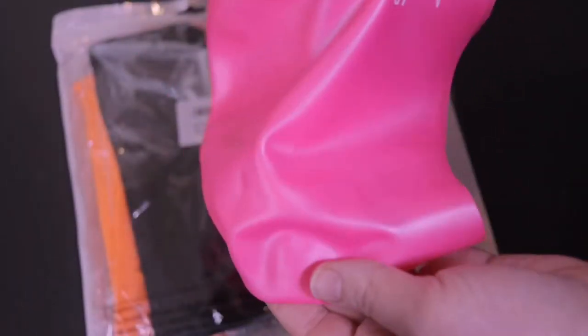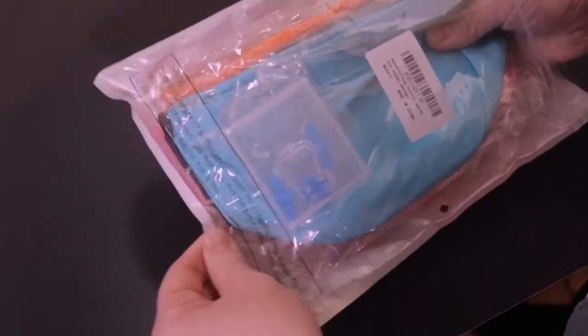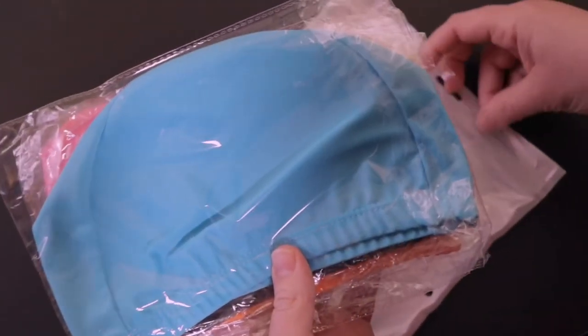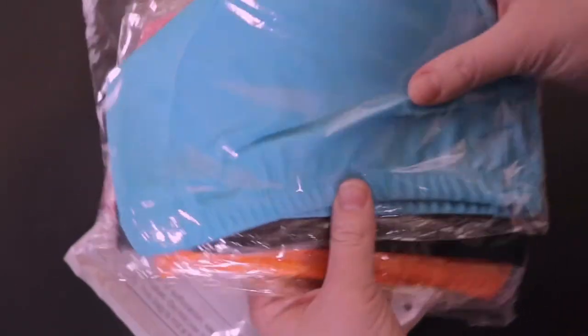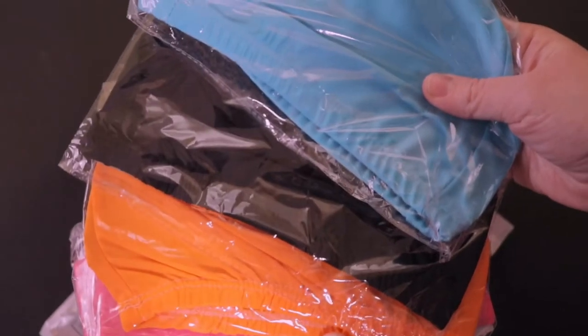My daughter is very excited about trying this one. That's the Junior Speedo cap. The other one we have was also from Amazon. It is a four pack and it also comes with nose plugs as just an extra in case you need them. The great thing about this is that it is a four pack, so if you have multiple kids it's definitely a good value for the price, and it comes in different colors.